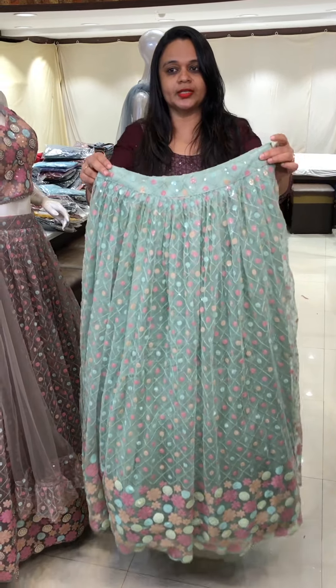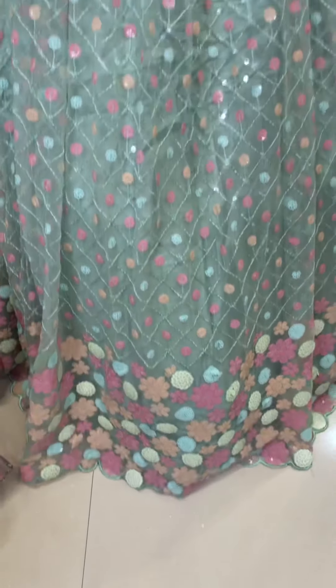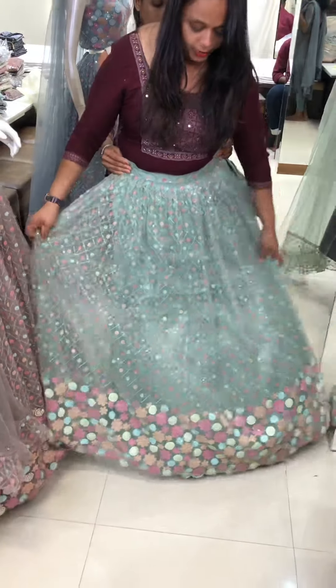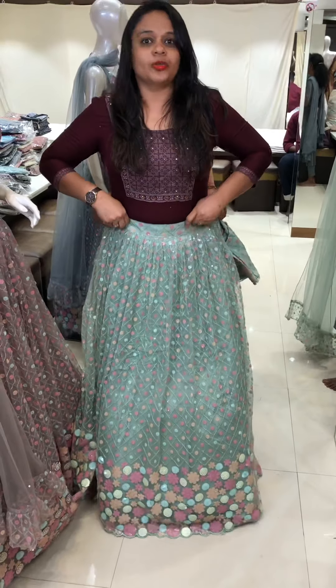The skirt is the main highlight. It is a multi-color sequence. It is all-over work. It is a special skirt — very good quality with full gathers, so it has a nice flare.